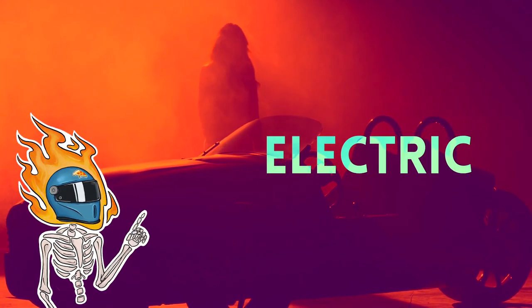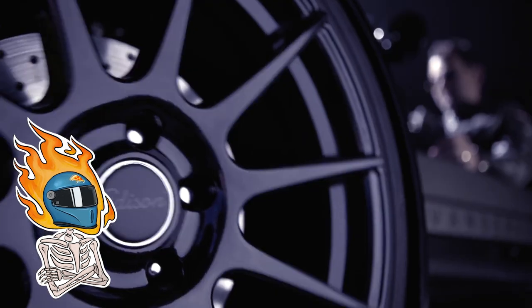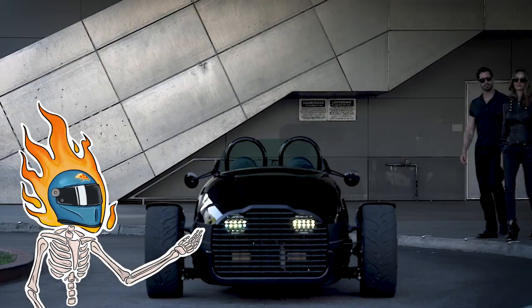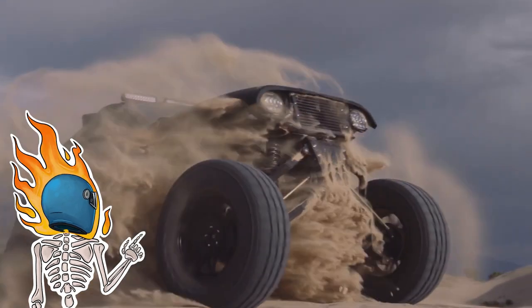I'm pretty excited about today's news. I've sort of been waiting for this for a while and it's finally here — well, sort of. If you've been around the channel at all, you may be familiar with this little shop straight out of Utah called Vanderhall.